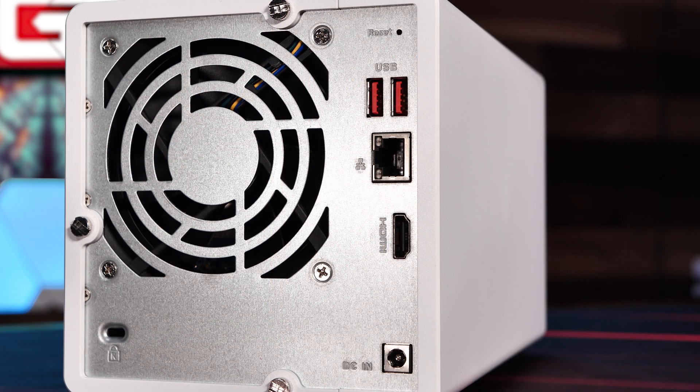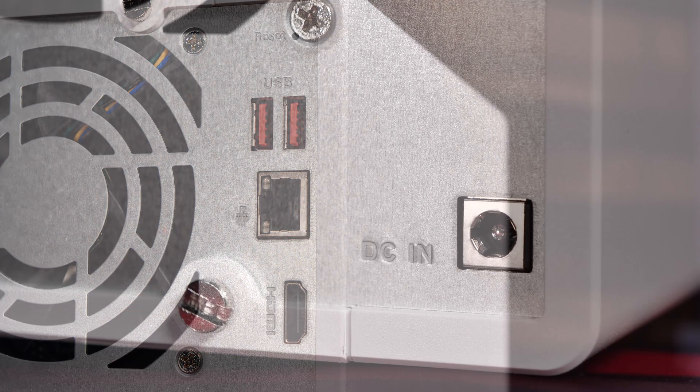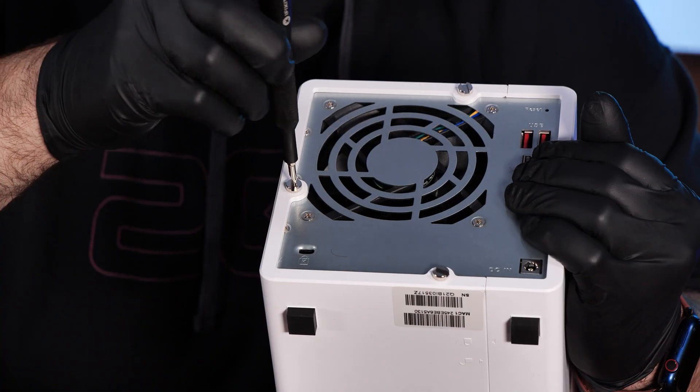Around back, we see a 92mm fan, three thumb screws for opening the enclosure, two USB 3.2 Gen 2 USB ports, a single 2.5 gigabit Ethernet port, and a single HDMI 1.4 port. To the bottom right, we have a single power connector for the 65-watt external power supply. QNAP states that the maximum wattage consumed by the unit fully populated with disks is 32.8 watts.